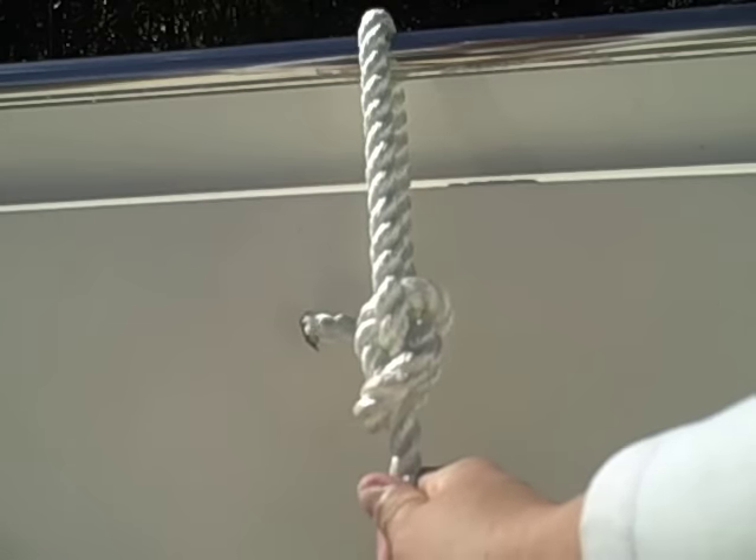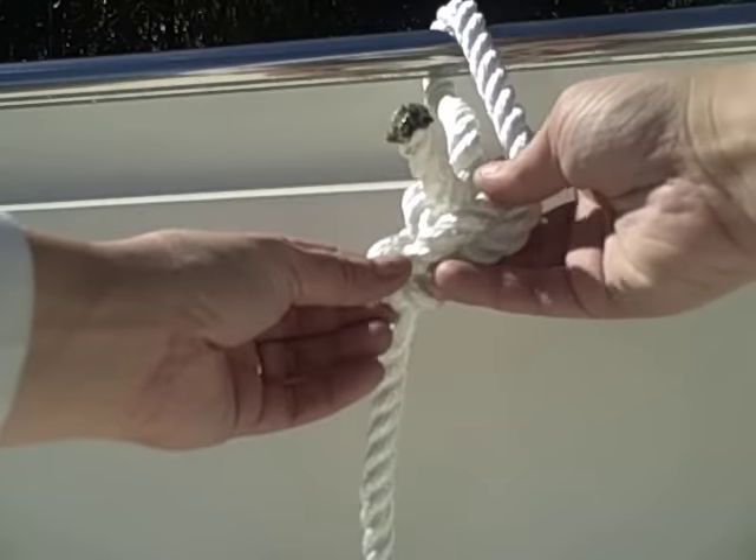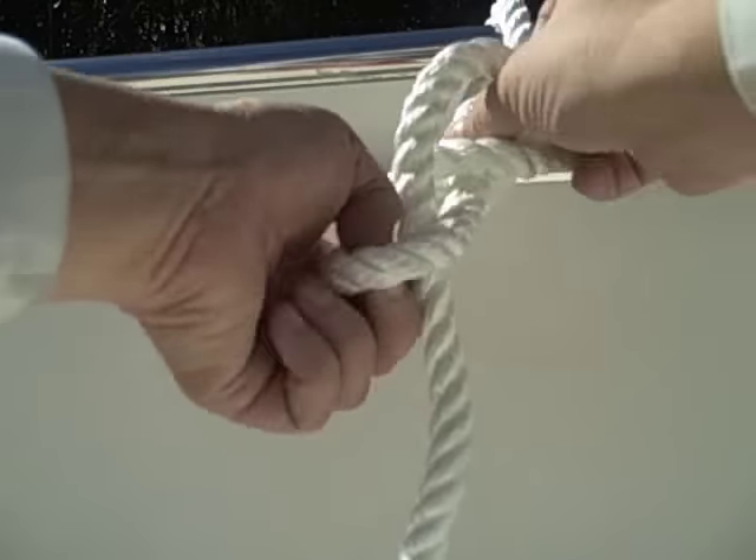And this can hold anything. The great thing about this knot is if you want to take it undone, all you have to do is push this down and out comes the knot.